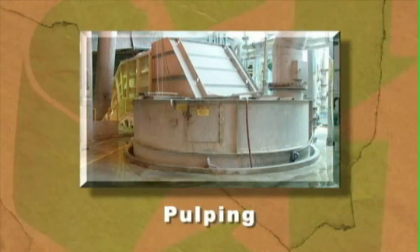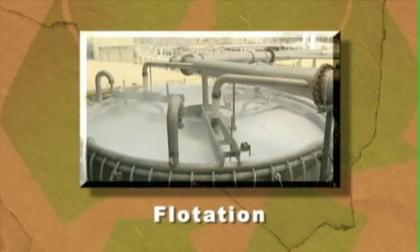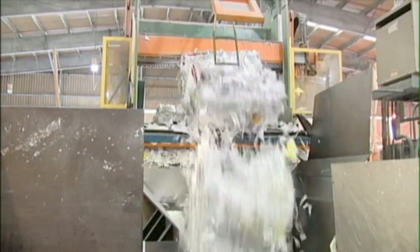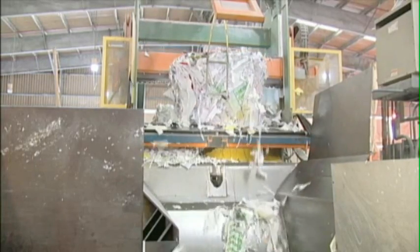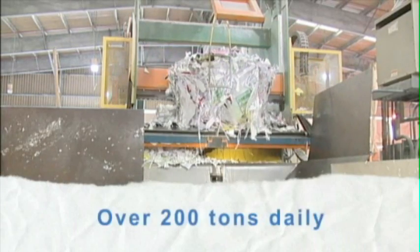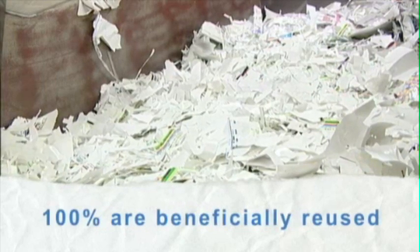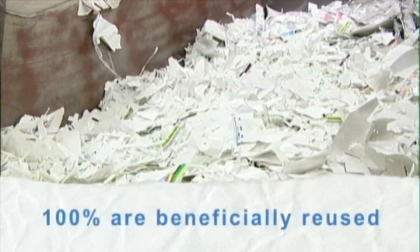That's a basic overview of the paper recycling and pulp recovery process. Each year, the Jackson Mill recycles over 100,000 tons of recovered paper — over 200 tons daily — and 100% of the recycling process residuals are beneficially reused.